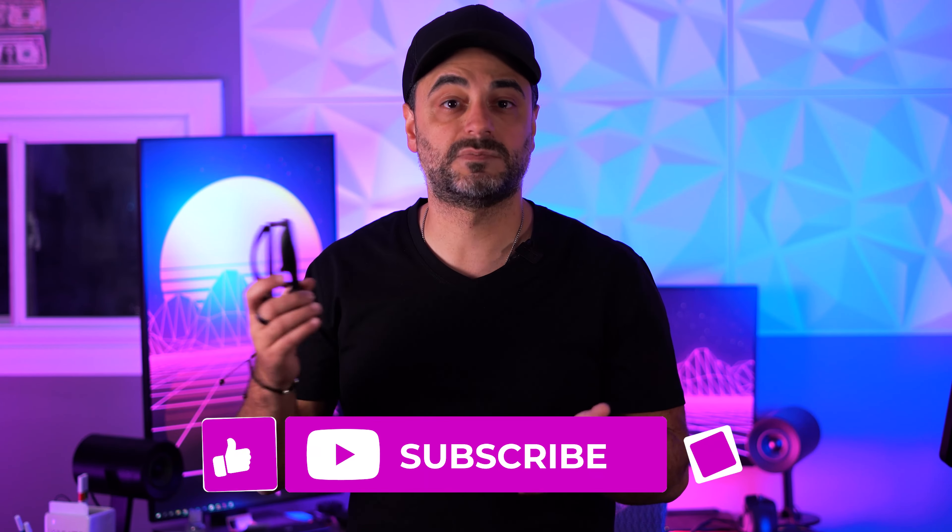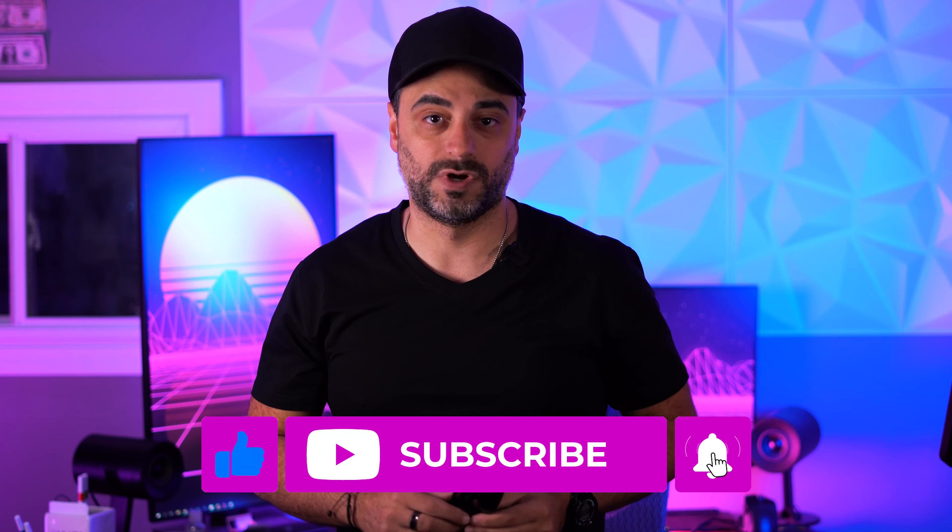But before we kick off this video, if you're new here, then welcome. Remember to hit that like button and subscribe so you can get more videos like this one. And if you're returning because you're already subscribed, well then, congratulations — you're not a potato.